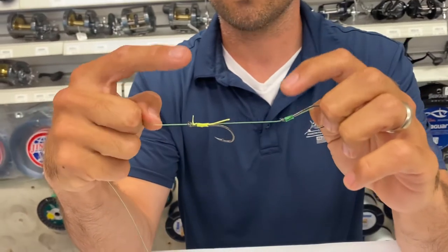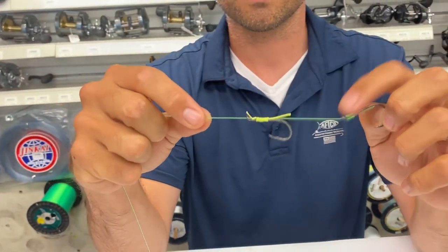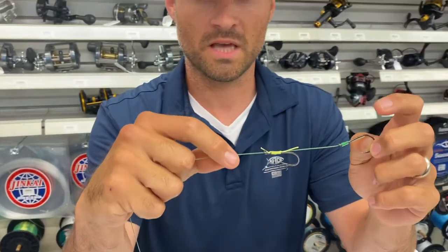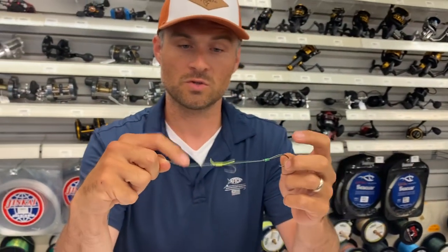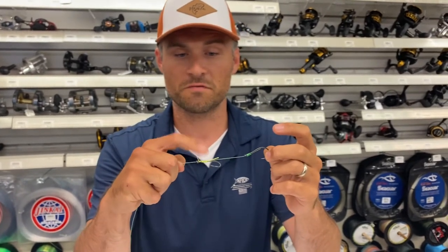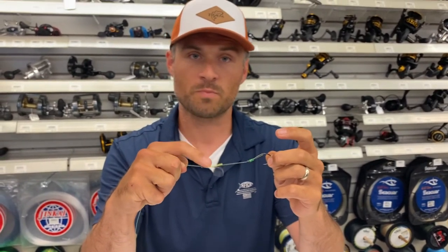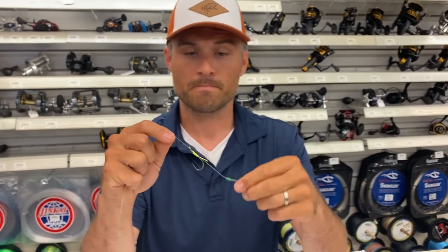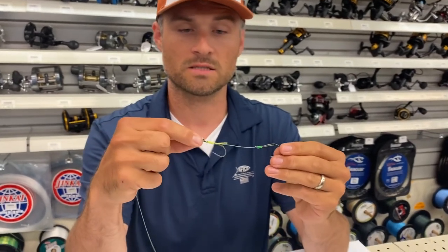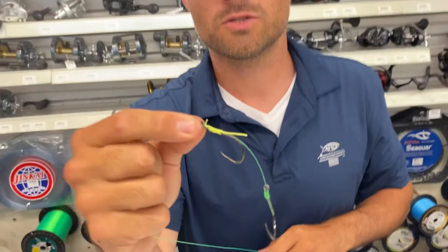Once again, it's a snell and a snell — this one snelled with a leader line, this one snelled with a braided line. If you're fluke fishing, I'd suggest 20, 30, or 40 pound test for the leader, and 65 or 80 pound Spectra braid for the snell. If you have any questions, feel free to send a message. Hopefully you guys take a try at this and catch a bunch of big fish. Once again, it's Greg here at Fisherman's Headquarters — if you need some fishing tackle, we'd love to help you out. Have a great day.